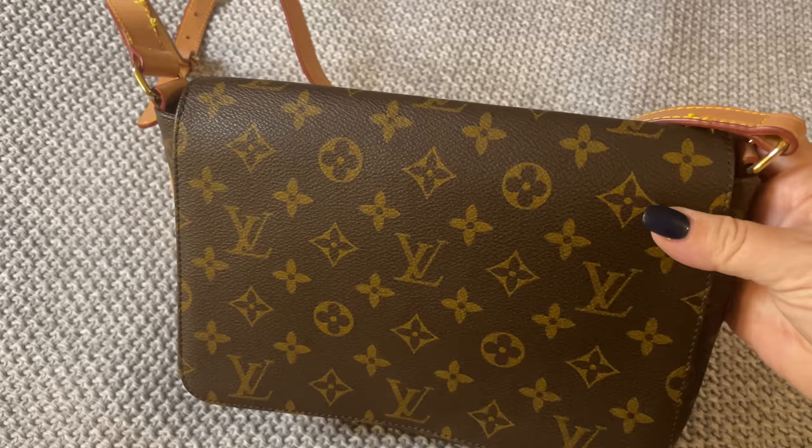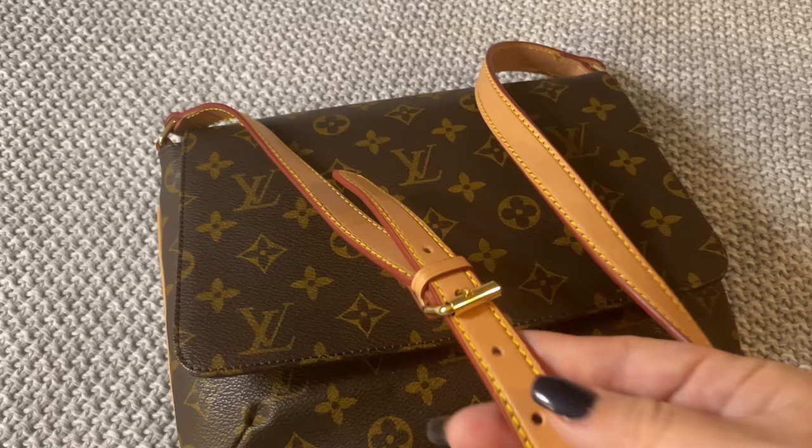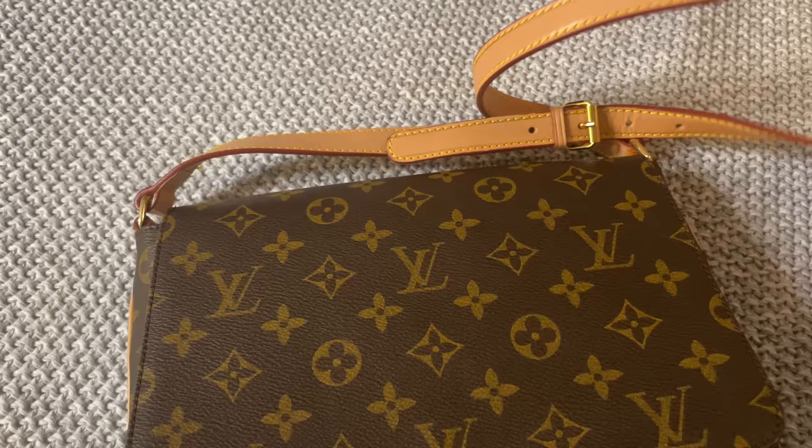Not too long ago I did a review of a Louis Vuitton replica. It is a canvas bag, it does have the short strap, it is trimmed in red, and has the gold attachment to the adjustable strap.